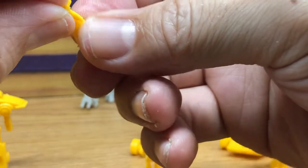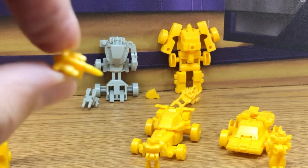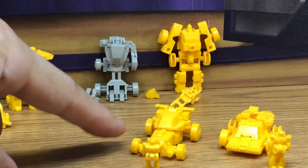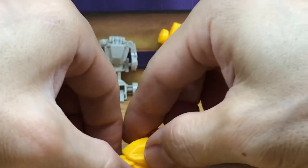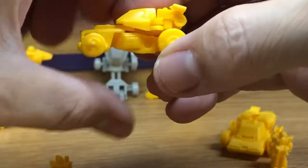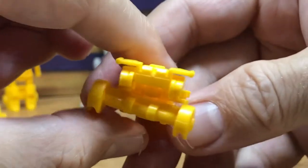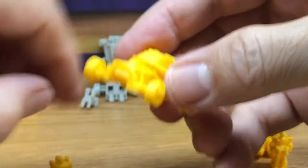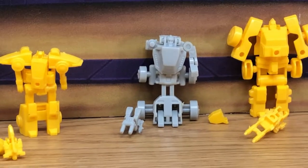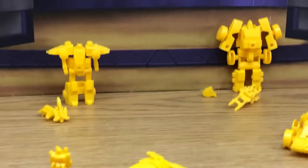You can just easily transform this one - this guy's name is Peacemaker. And then here we have the Sure Shot, so just take a quick look. That's supposed to come off because it's just on a peg. Just appreciate the nice sculpt on these - really a nice simplified version of the original toy. Back there you can see what he looks like in robot mode, but I'm going to have to get rid of that because he's missing his arm.